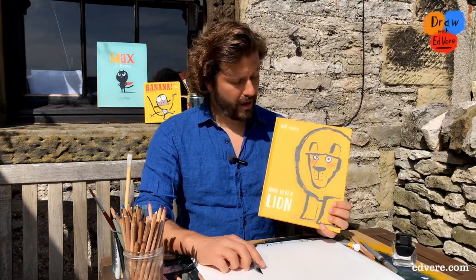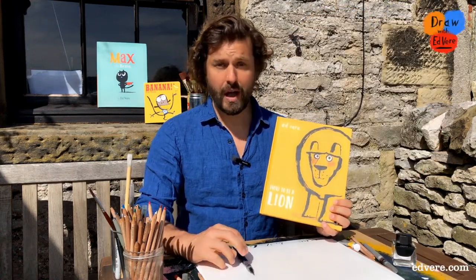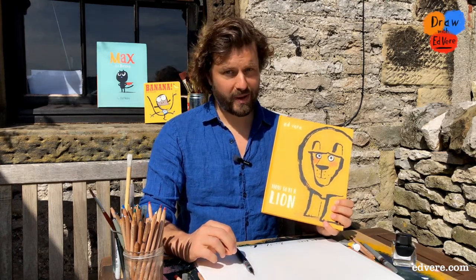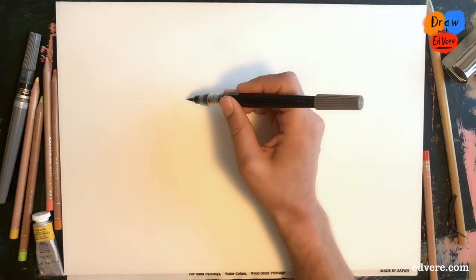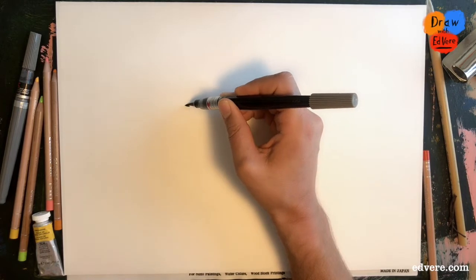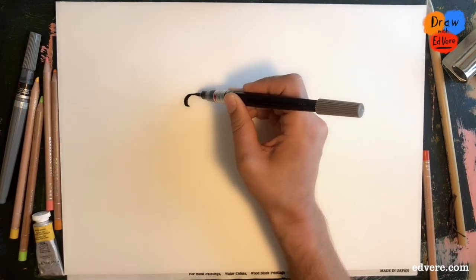Welcome to Draw with Ed Veer. Today we are drawing Leonard from my book How to be a Lion. You'll need paper and something to draw with. So we are going to draw one of my favourite characters and that is Leonard.